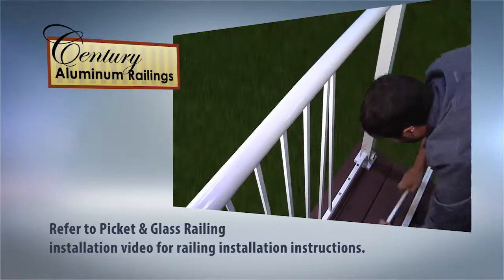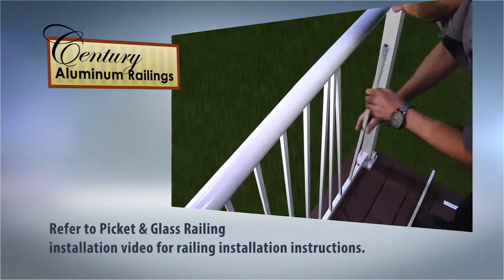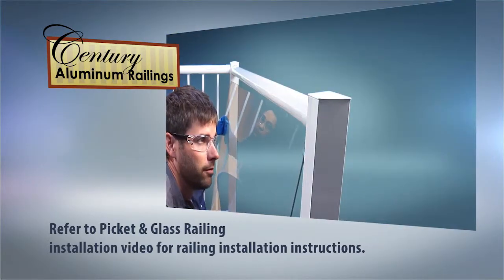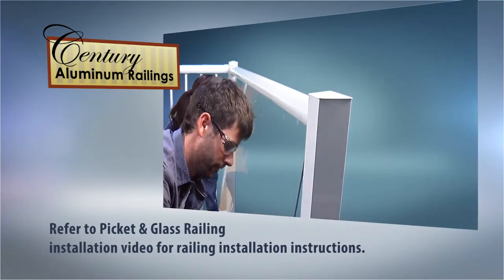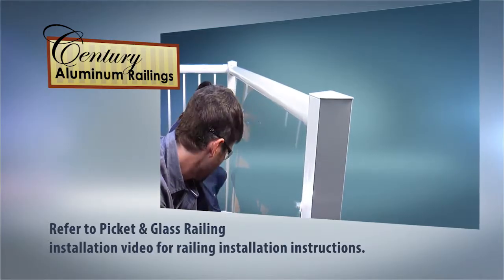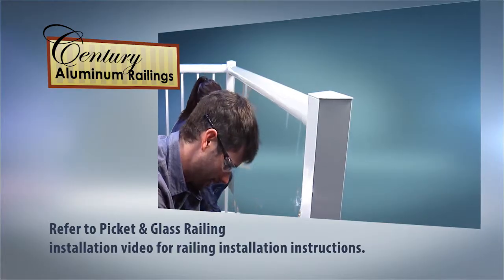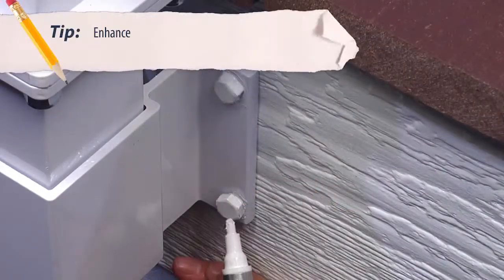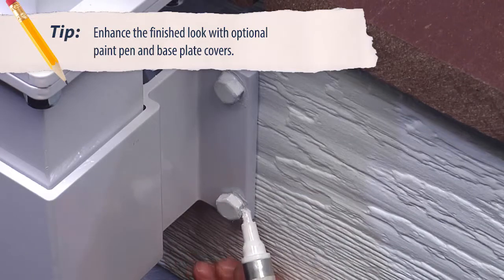Now you are ready to install your picket or glass railing. These are installed using the same methods as the deck-mounted railing. Refer to the picket and glass railing installation video. Once your railings are installed, continue to pre-drill and install the remainder of the fasteners on the fascia brackets. Enhance the finished look with optional paint pen or base plate covers.